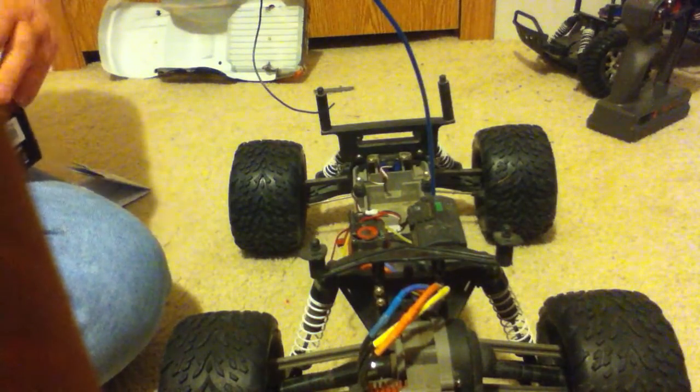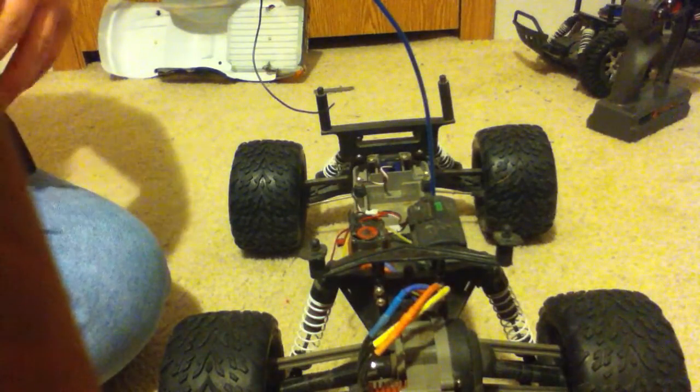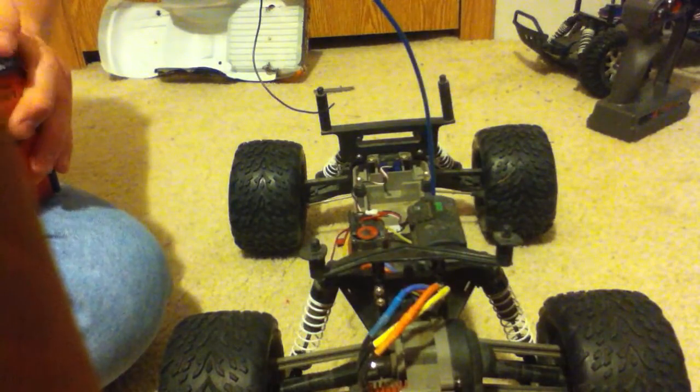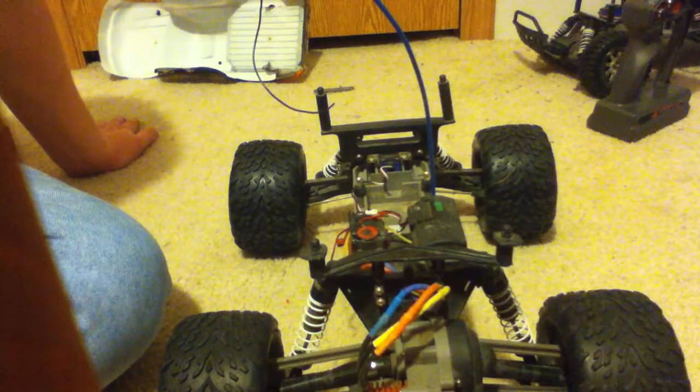I like the setup — it's not a bad setup. I picked it up for about 60 bucks. I had an Onyx 5000 mAh LiPo battery that was probably about halfway dead, and I was running about three-quarters throttle.